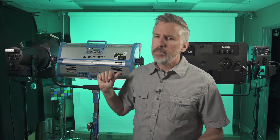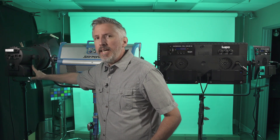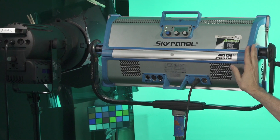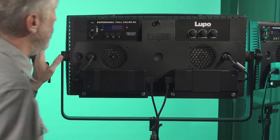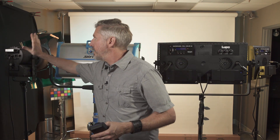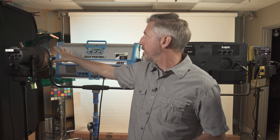One of the exciting features of the Sekonic C800 is the ability to match the color of your different instruments. You can do this through hue and saturation or XY coordinates if your light supports that. I have four instruments here: a 2K that's daylight only with a green gel on it, a SkyPanel S60C, a Lupo Full Color 60, and a Lupo Full Color 30. I randomly changed the color of all these lights.